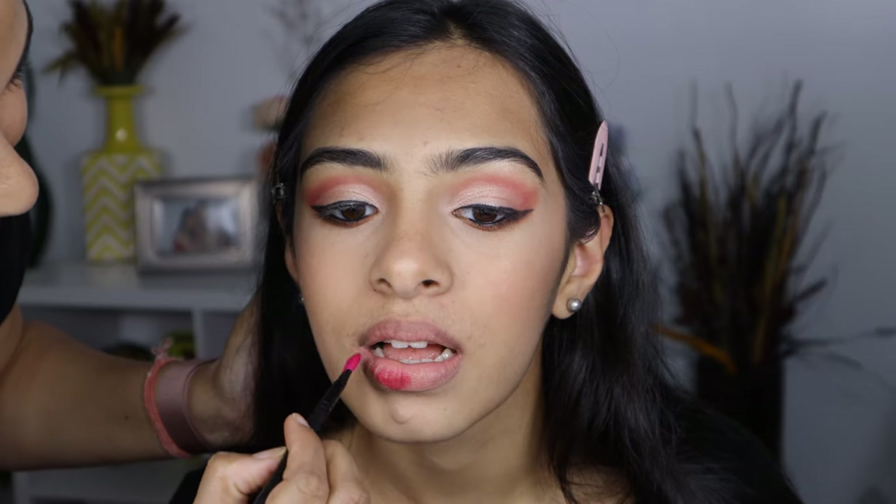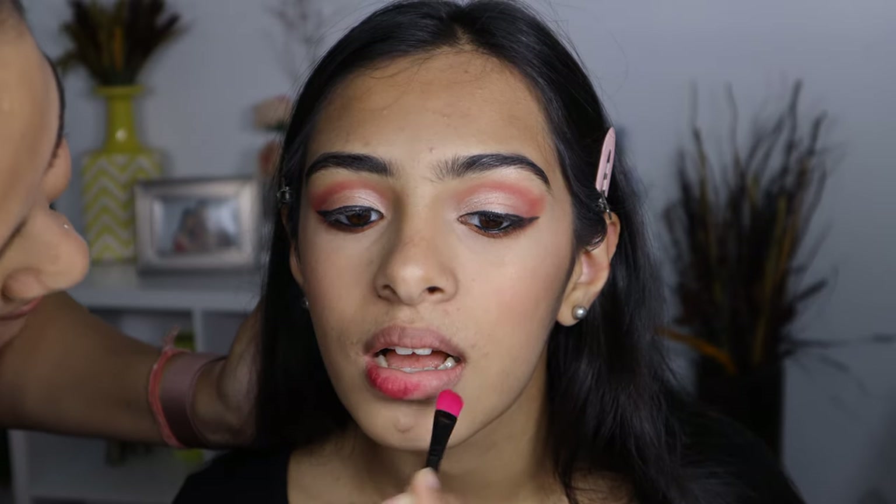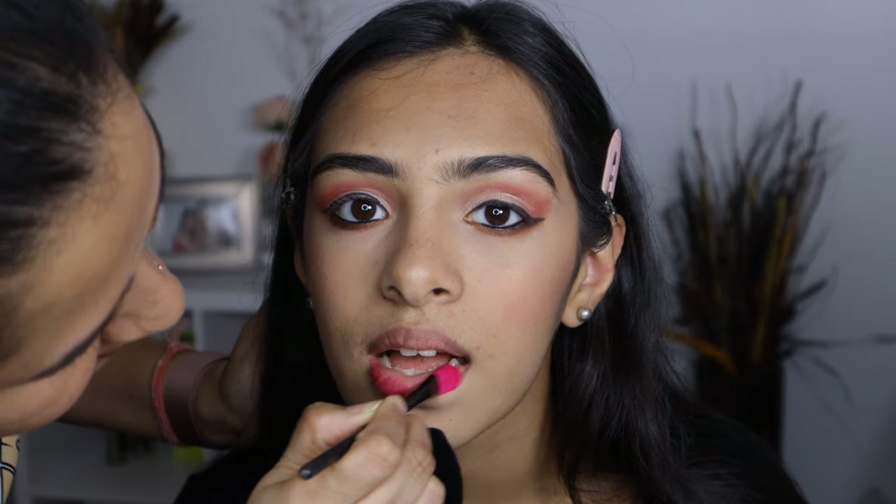For her lips, I am using a Wet n Wild Liquid Lipstick in shade Berry Recognize, and I am also going to apply the Lip Oil by Elf in shade Pink Kiss.